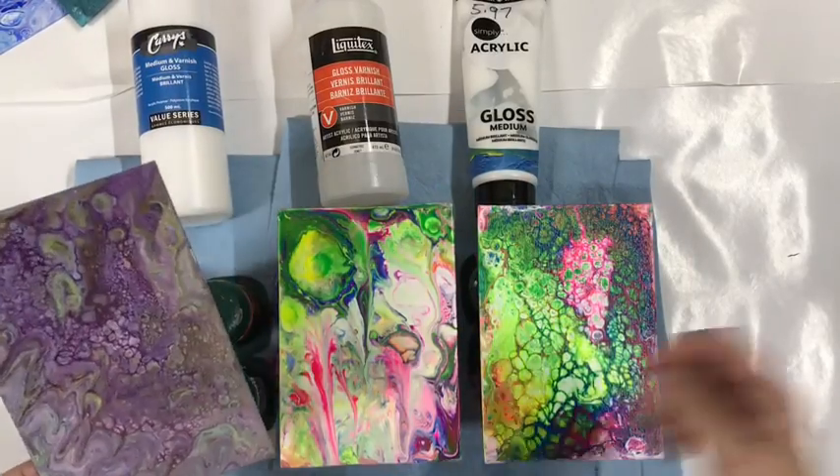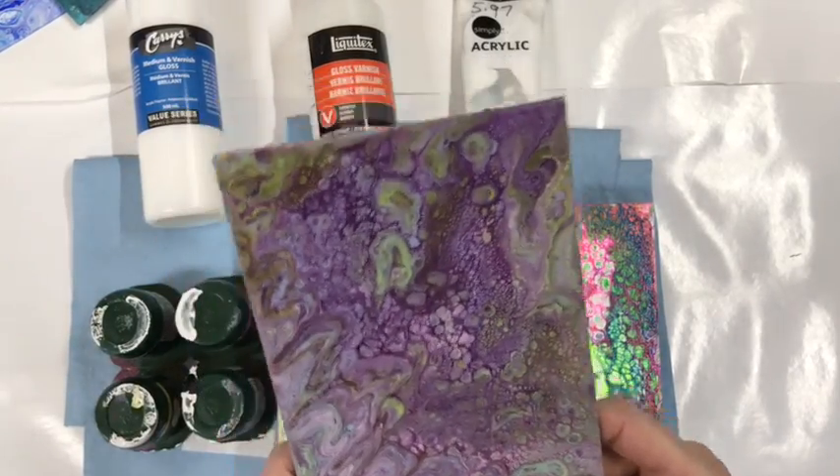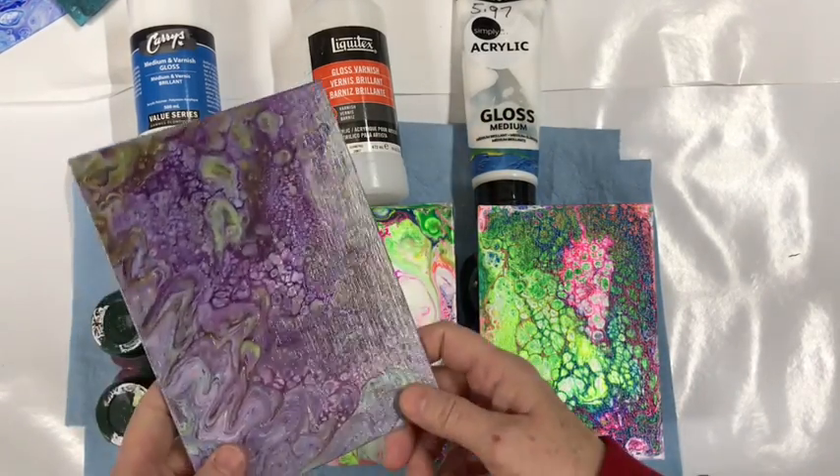I actually had to do three coats on each one because two didn't seem quite enough. So here are the results.